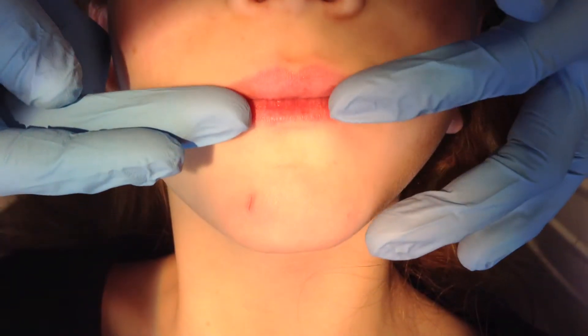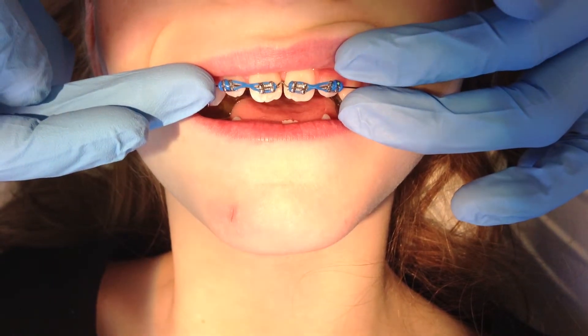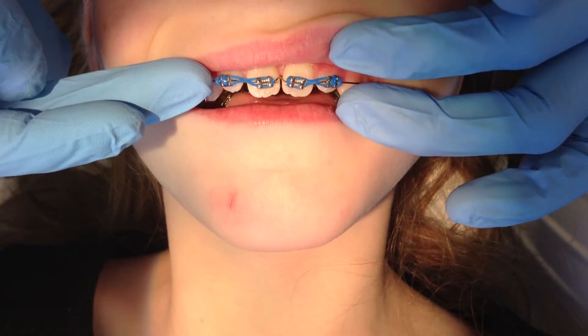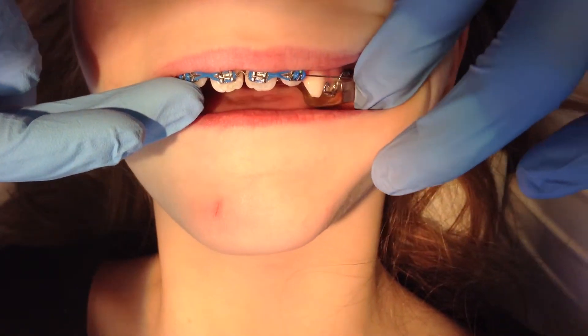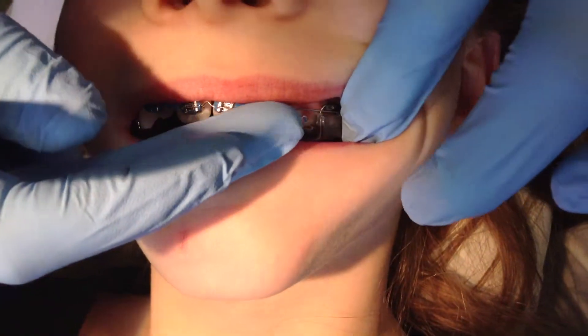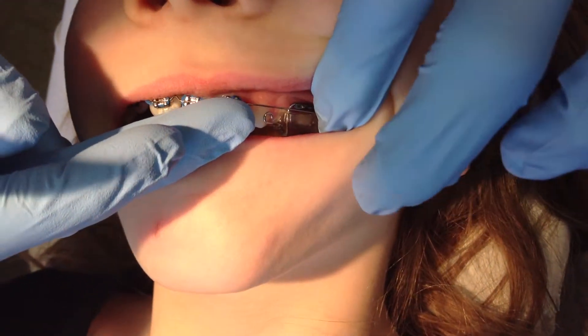When patients first get their braces on, the very first wire to go in is very light and flexible to help work out any rotations. This goes for phase one or phase two, and sometimes just eating foods can pop that wire out of the very back slot of the expander, or if you were in phase two, out of a brace.